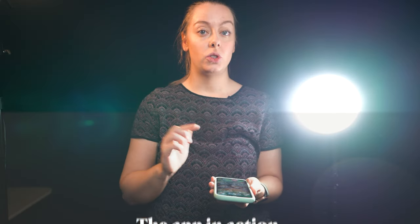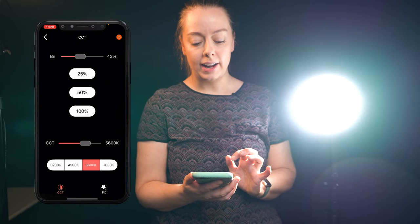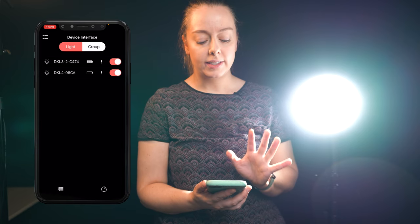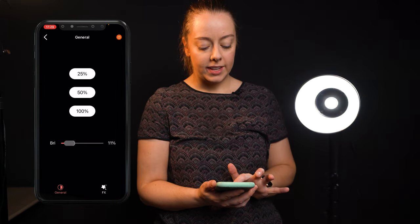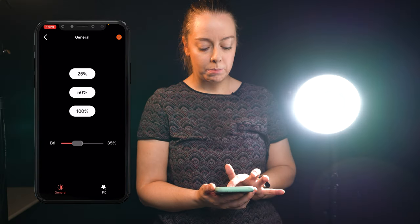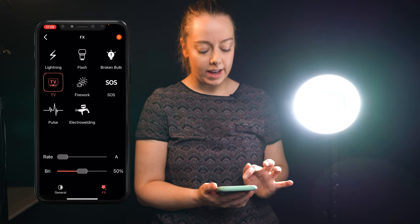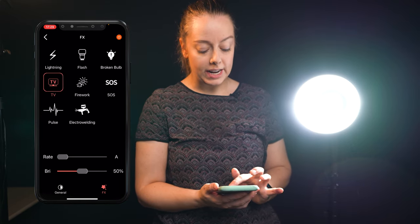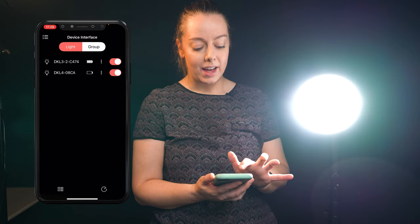I'm quickly going to show you how easy it is to connect to the app. I've gone ahead and turned the light on — I'm just going to make sure Bluetooth is on. If it isn't, you just press and hold the set button for a couple of seconds. Now I'll open the Suray Light app and you'll see any lights that are on and available appear here. You can literally slide it to change the brightness, and there are preset levels at 25, 50, and 100. You can also cycle through special effects — for example, the TV effect — and change the rate and brightness of that effect.